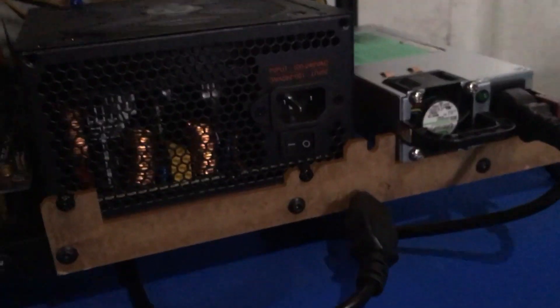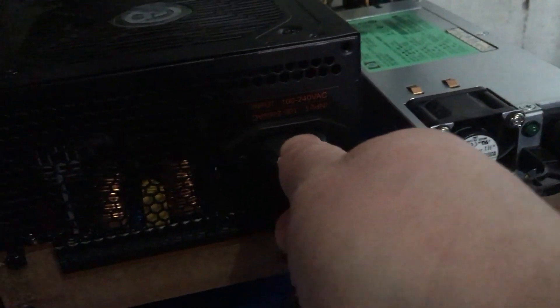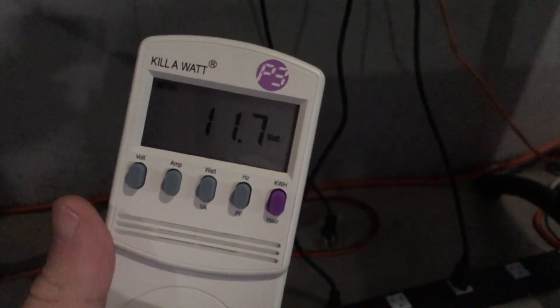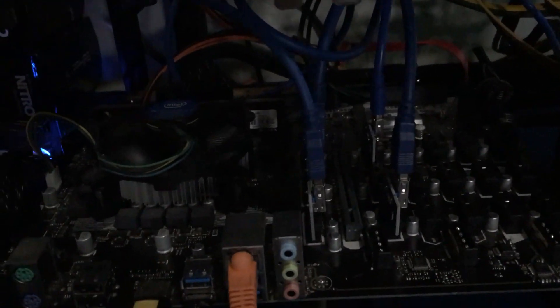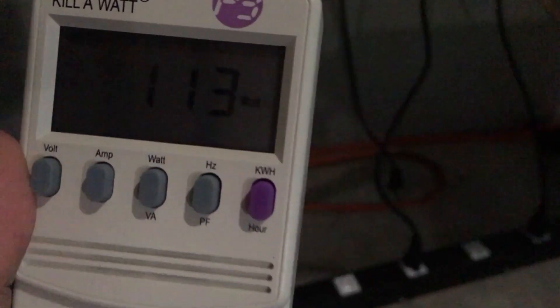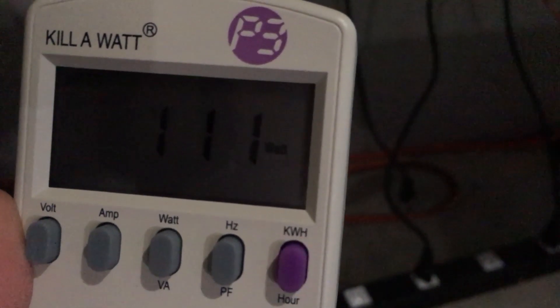Now let's go ahead and plug in our ATX power supply — no spin up or anything like that. It's reading 11.7, 11.8 watts. We're going to power this on, turn on our power supply, and now let's turn on our rig — little power button over here. Maybe my switch is backwards. There we go, fans going. So now we're good to go. We have no monitor right now. We're now at 111 watts.